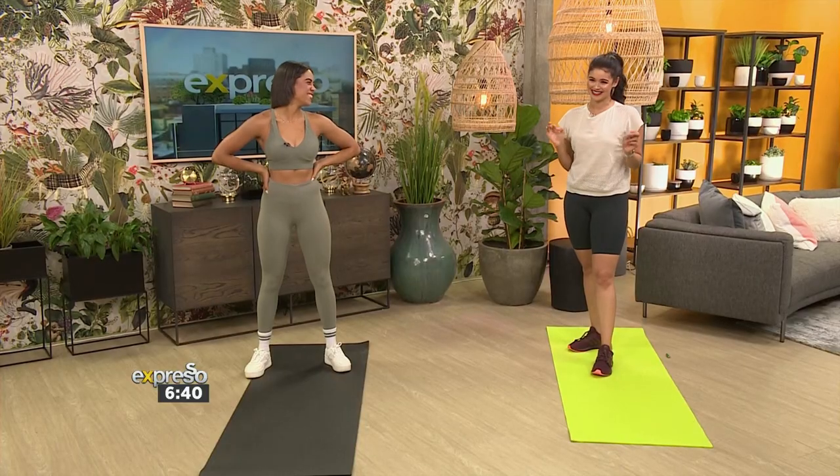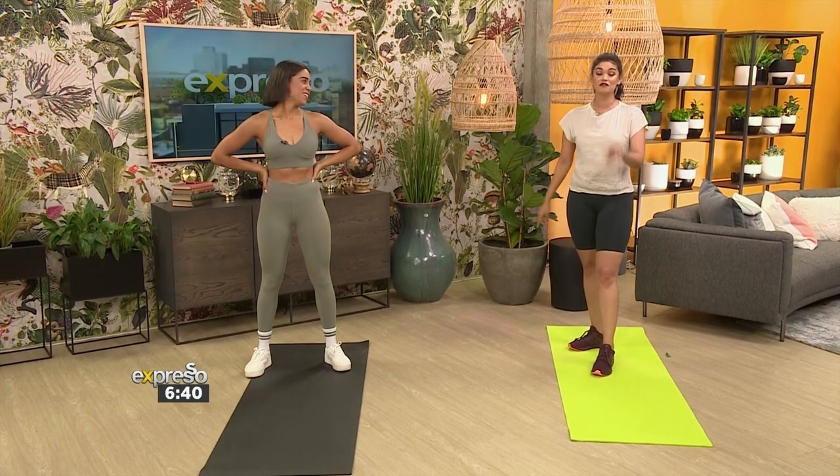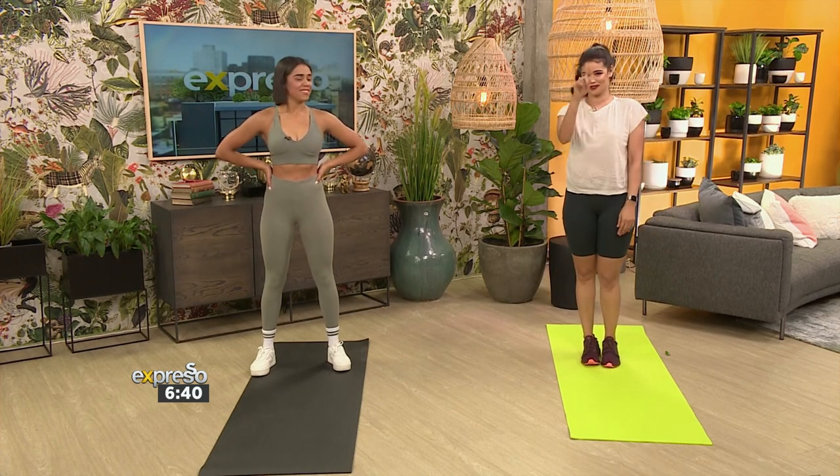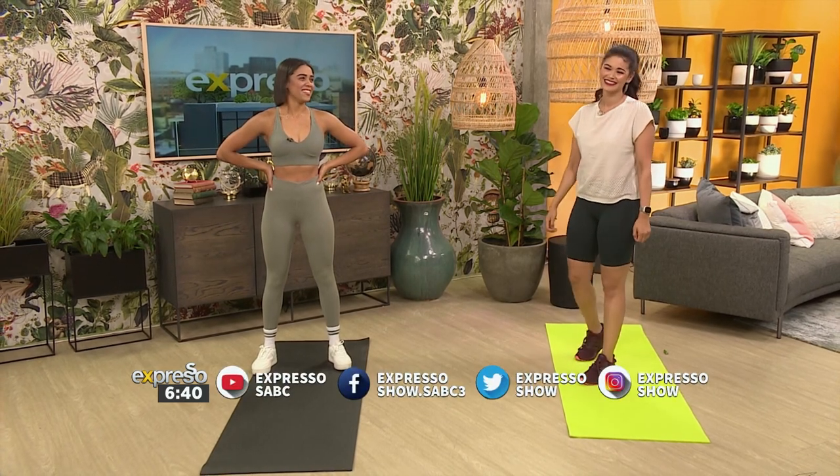Carly, it was amazing having you here. Thank you for getting me out of breath and getting my heart rate up — it was all about that HIIT session. If you missed any of that, we have it on our Expresso Facebook page. You can re-watch and do it for yourself.